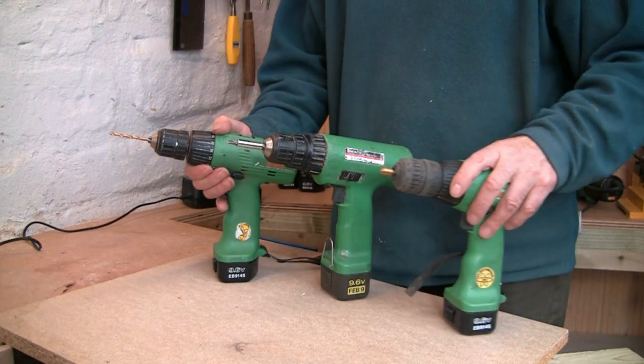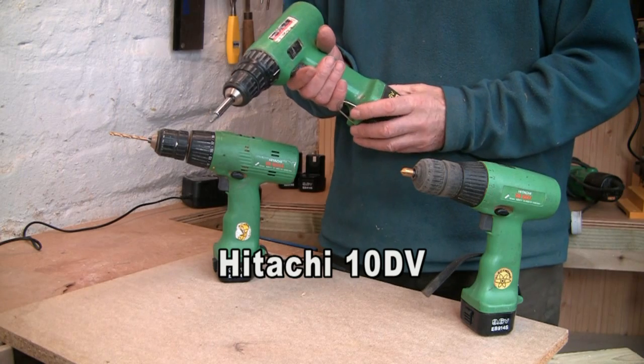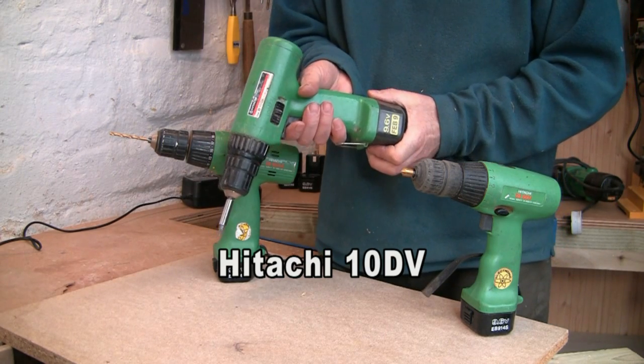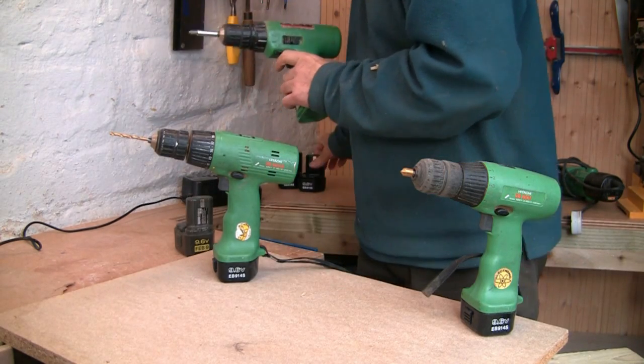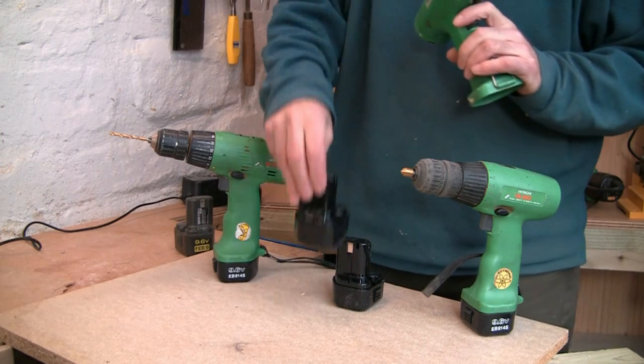These drills here I've had since around about 1989, 1990 — it's quite incredible that they've lasted so well. Recently I've had to replace the battery packs, and of course there is a limited life on battery packs.